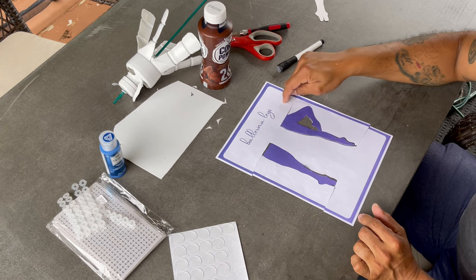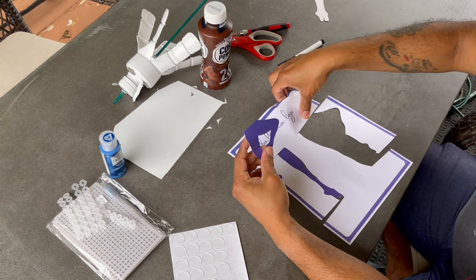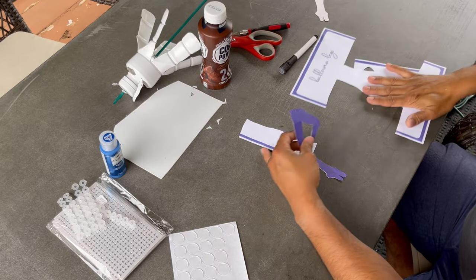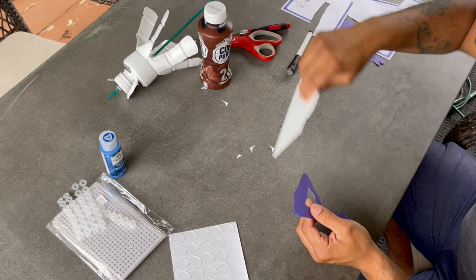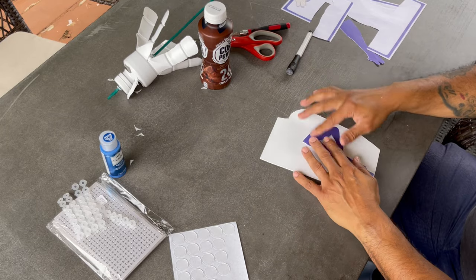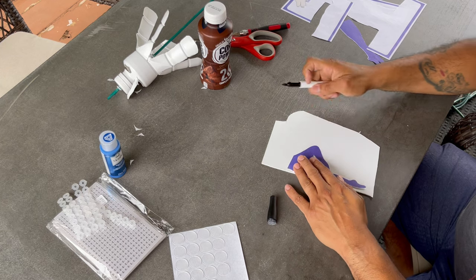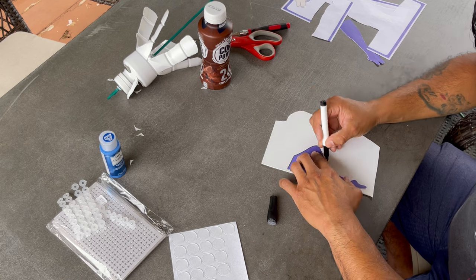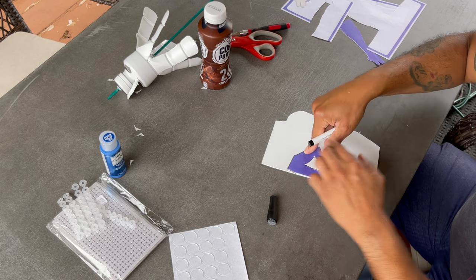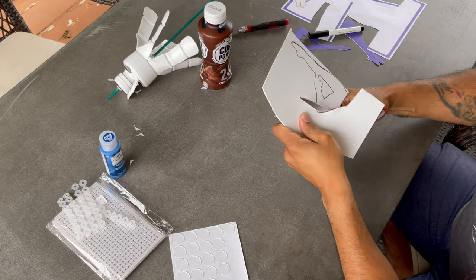In the description of this video you will find a link to where you can find a PDF printout of the bottle ballerina legs and lips. In this tutorial I am using a very thin sheet of plastic that I had from a different project, but feel free to use any kind of white milk jug or even card stock. It all depends on how long you want this wind spinner to last.